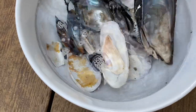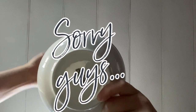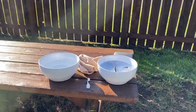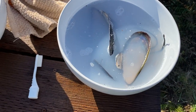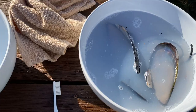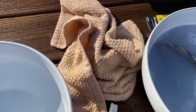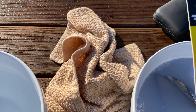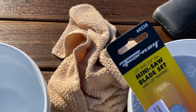I can definitely tell that the shell got way shinier and the colors are way more vibrant. So these are the shells that I let sit overnight in the soap and water. I also put a tiny bit of bleach in there. I grabbed a bowl of clean water, I have a towel, a toothbrush, and my rotary set. I also just came back from the hardware store because I realized I didn't have a blade for the rotary - I just had polishing and grinding tools.